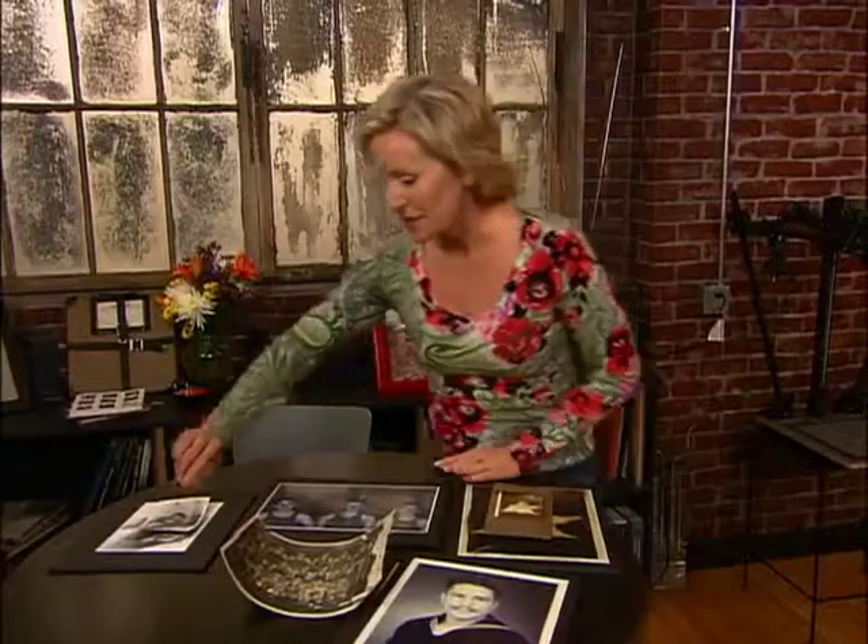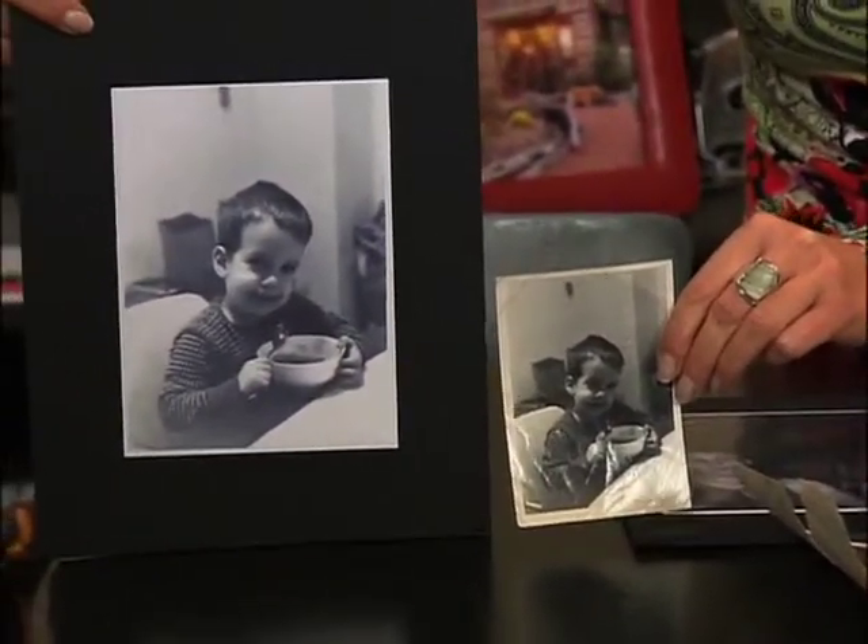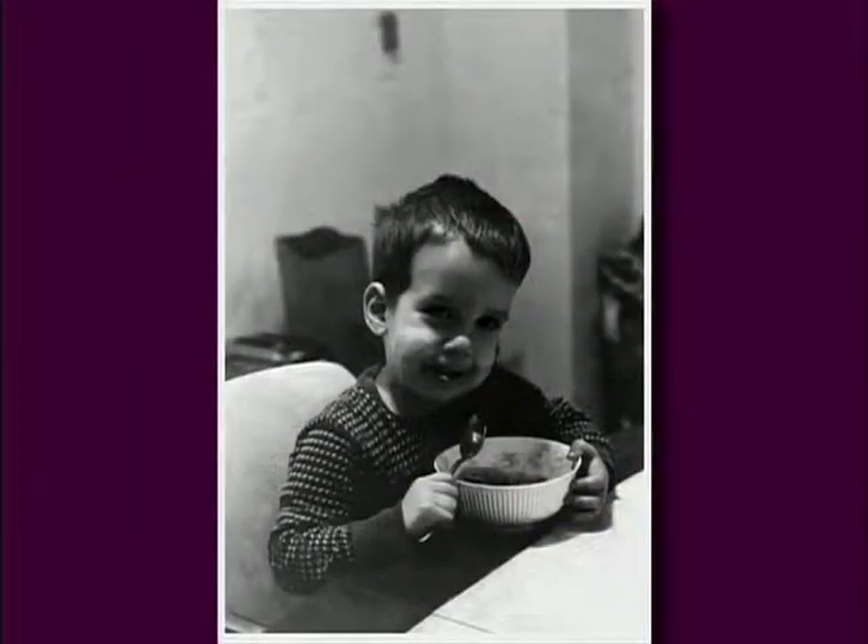Here's another photograph — a little boy eating cereal. It's a really cute picture. But again, this is bent and faded, and it can be improved by restoring it. So I did. I scanned it, and I was actually able to print it out a little bit larger, which is a really nice thing.